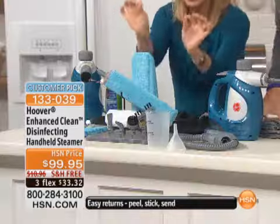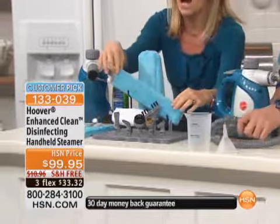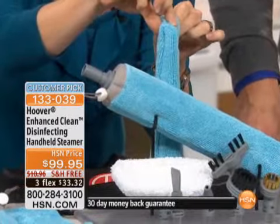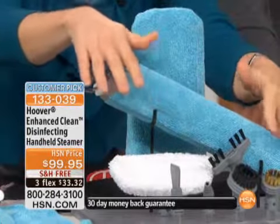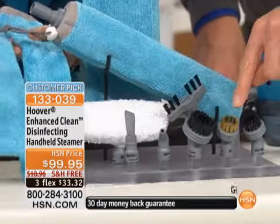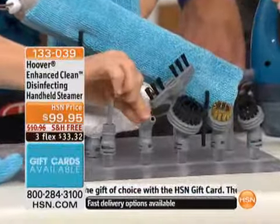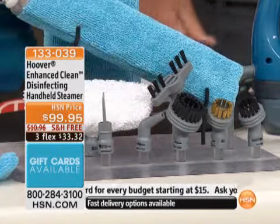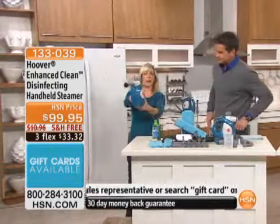Look at what it comes with — not just a couple of little scrubbers. There's a wand for your countertops, a wedge for getting into cracks and crevices. Look how skinny it is — it'll go in between your refrigerator door and hard-to-reach places. You can do your entire kitchen and bathroom with all these brushes. There's even a brass brush and a grill brush so you can clean your grill. And it's Hoover — trigger-controlled, so when you stop, it stops.